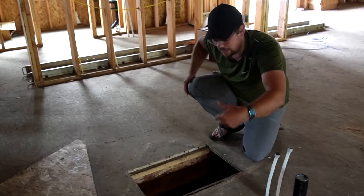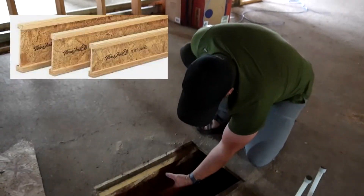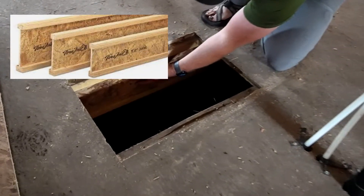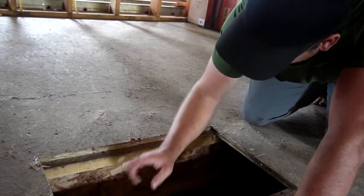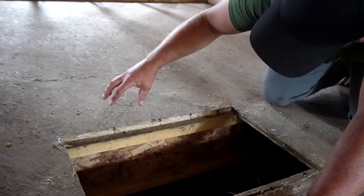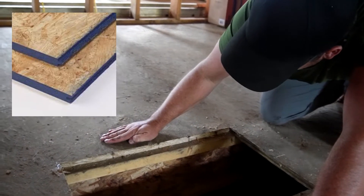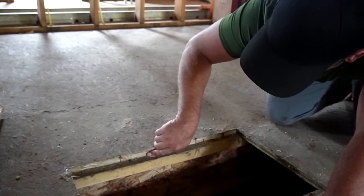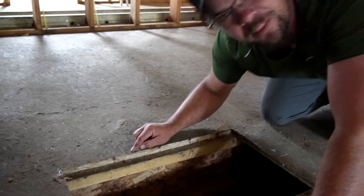Out of the crawl space now. We've got what we call a TGI, or eye joist — it's actually shaped like an I. Next is the sheeting on top, which we call the sub floor. This particular sub floor sheeting is three-quarters of an inch thick. We also have some that's an inch and an eighth — that stuff will break your back. Now we're going to start framing some walls.